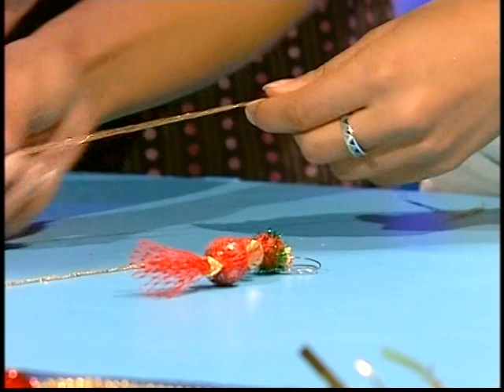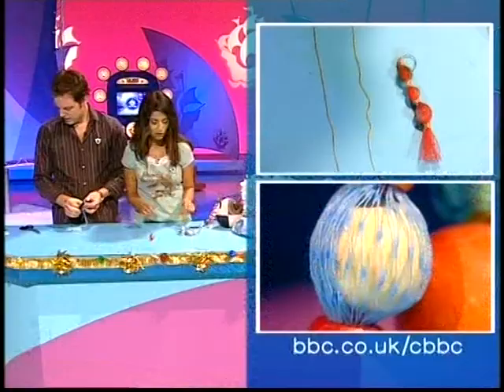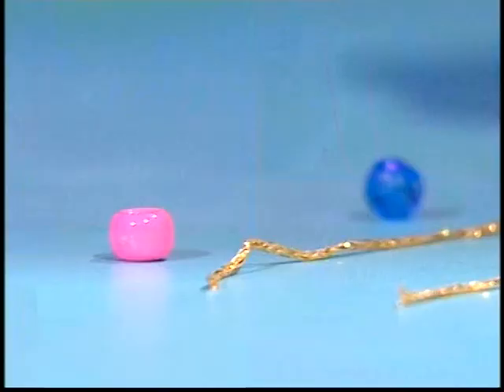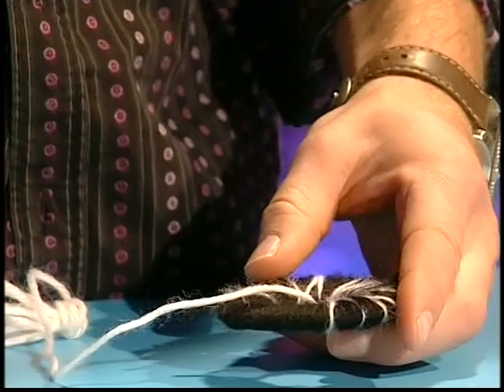I have finished popping my beads in there. How nice is that looking? And I'm ready for the next stage. I've got some more pieces of my festive thread and I'm going for some smaller beads now. I'm going to tie these beads at intervals up my gold thread. While I do that, Matthew, if you'd like to take over again.